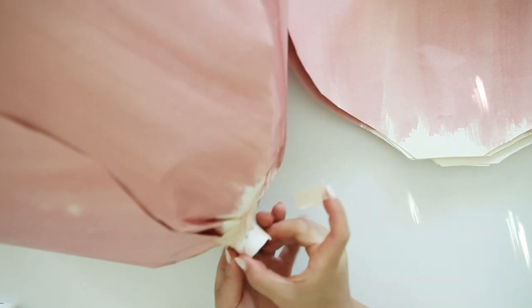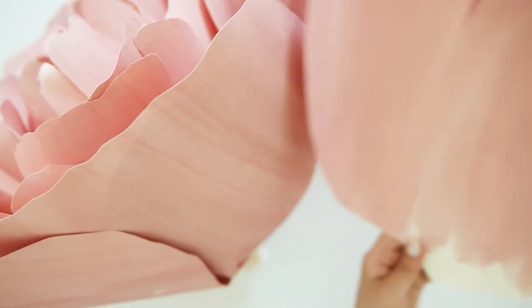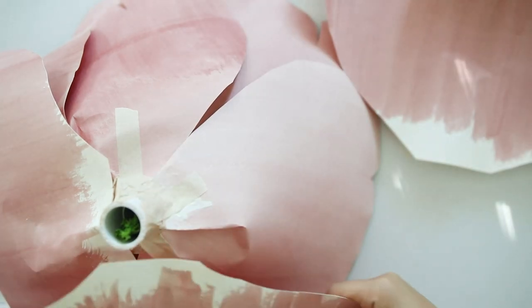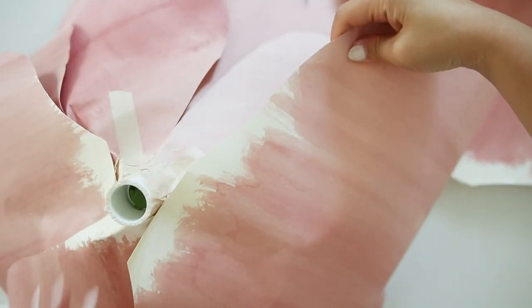I also use masking tape on the bottom to make sure it is stabilizing to the coupler. Glue the rest of the pieces working in increments of five. I use plenty of masking tape to anchor each petal onto the coupler.